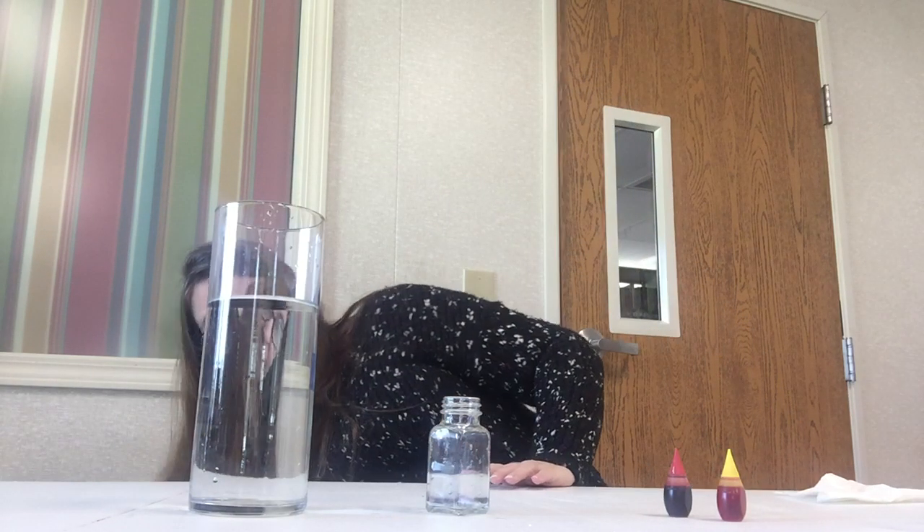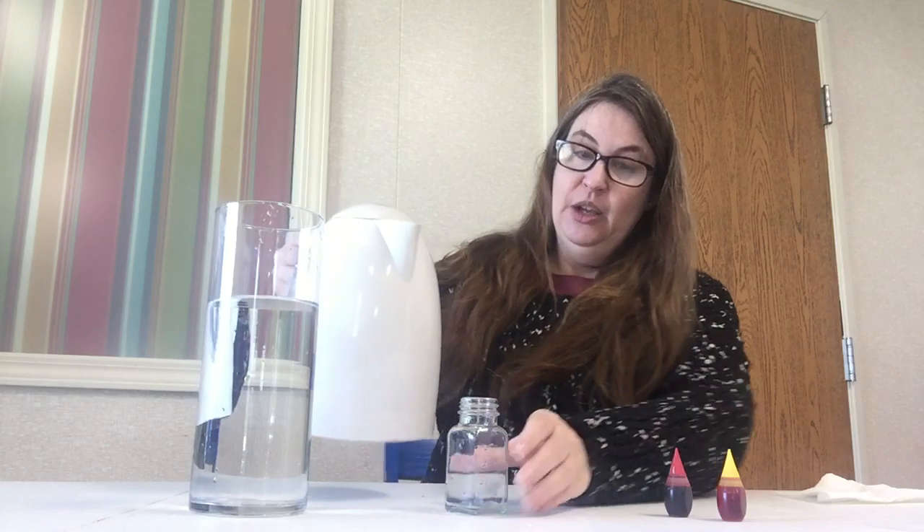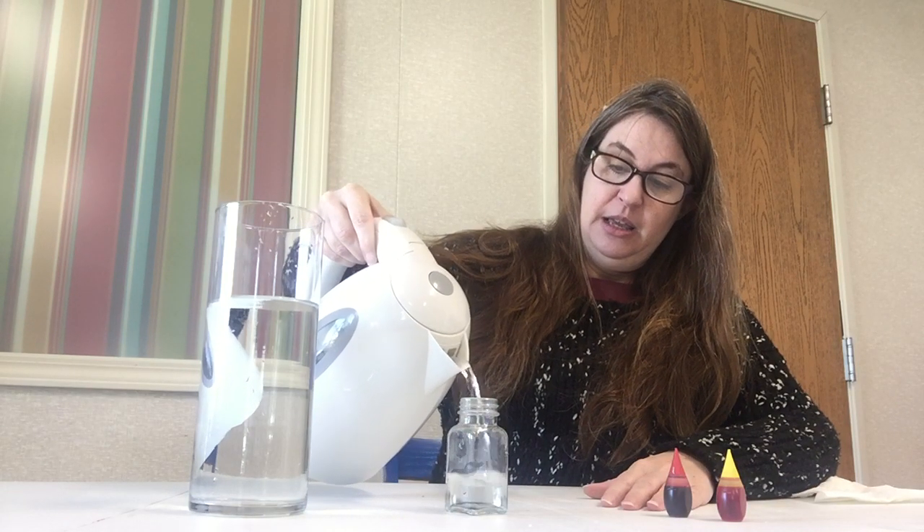Alright, let's get started. I have my large container filled two-thirds of the way up with water, and I'm going to put hot water inside my salt shaker. You might need to get a grown-up to help you with the hot water.